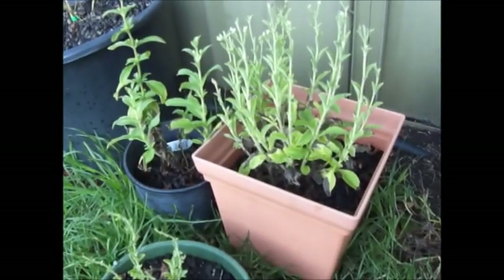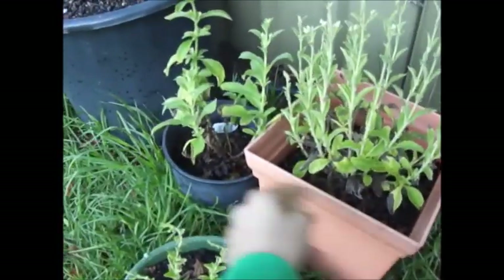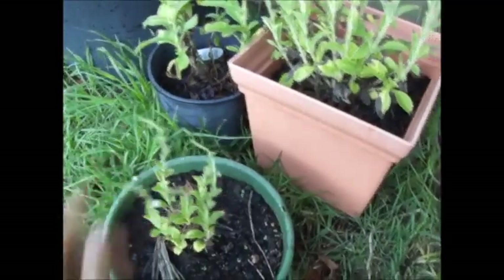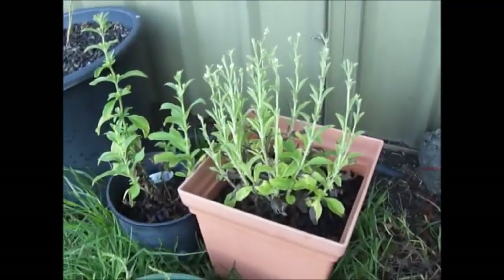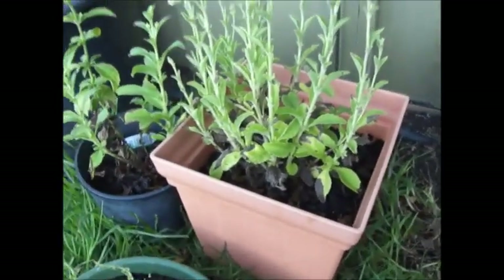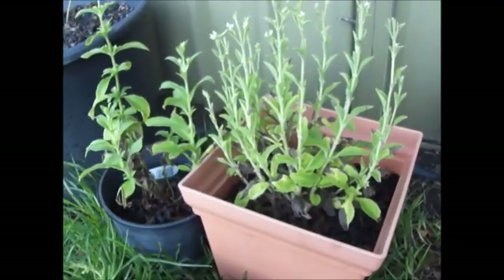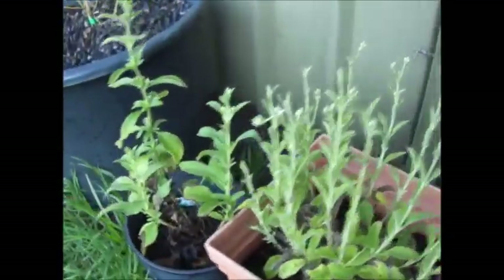So these are my stevia plants. I've had them for a few years — this one's been three years, this one's been two, and this little one here, this is its first year. Now these two aren't really going as well as last year. It's probably because I haven't really given them much manure and compost during this year, but I'll still get a harvest out of it.